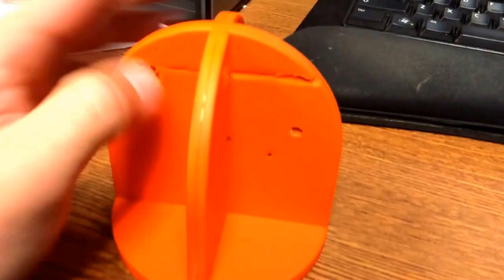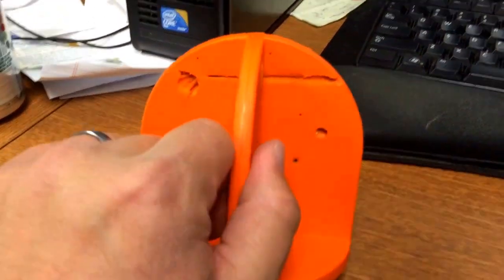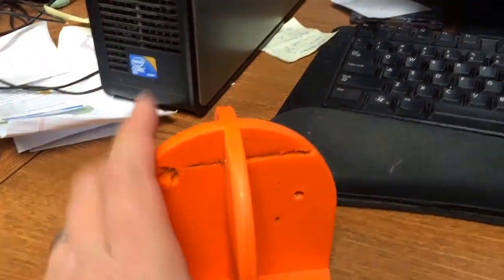The bigger holes, like this one right here, that's a .223 round — a little bit more powerful — and those did pierce through. But it worked pretty well for those rounds because it didn't blow it apart or anything.